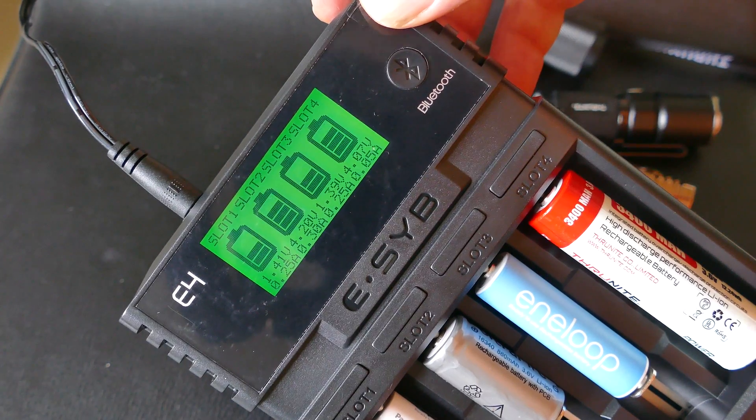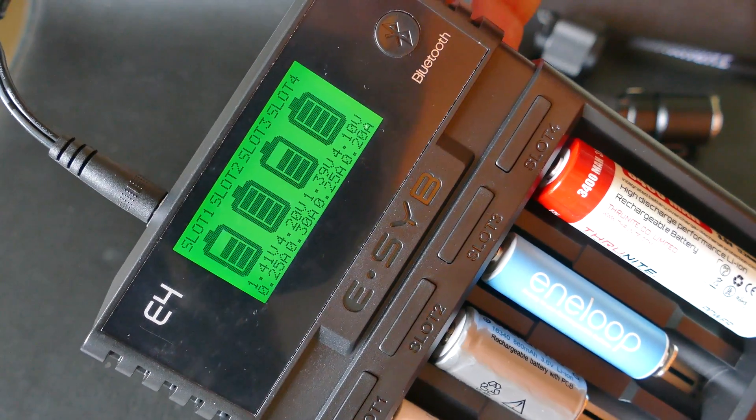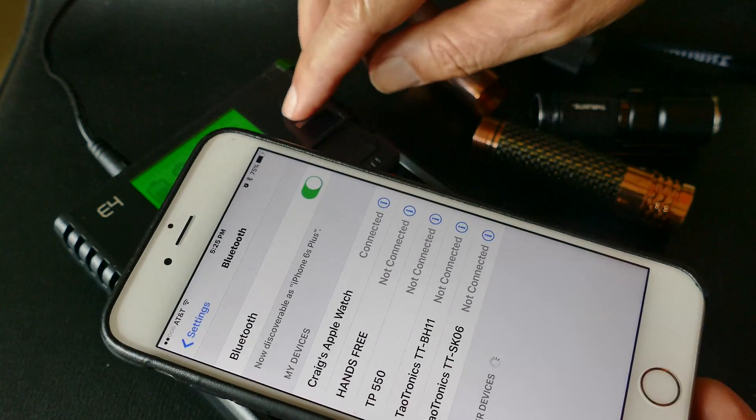I couldn't get it to connect, but I didn't try very long either, and I couldn't find detailed instructions on how to do that. It's really a gimmick, if you ask me, because you get all the information right here on the charger without connecting via Bluetooth.